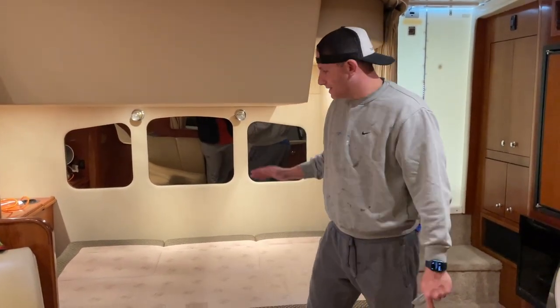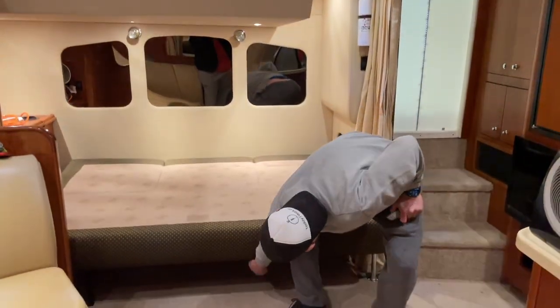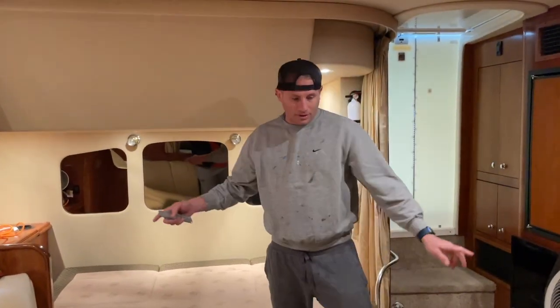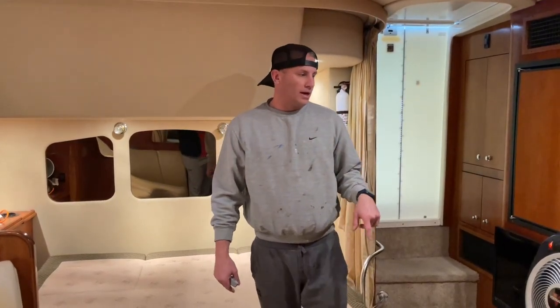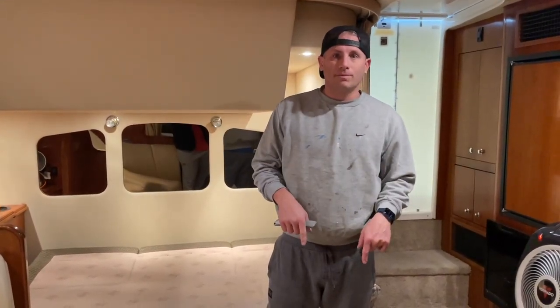Right now what I need to do to get this rug up is remove this couch, because the rug goes all the way underneath. Then we're going to start cutting up the rug and getting rid of it. I don't want to waste any time — I will start ripping out this rug.